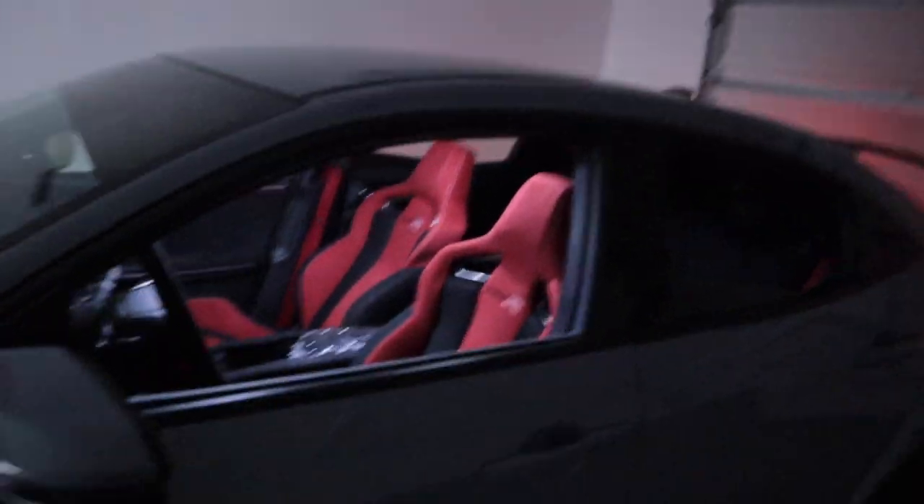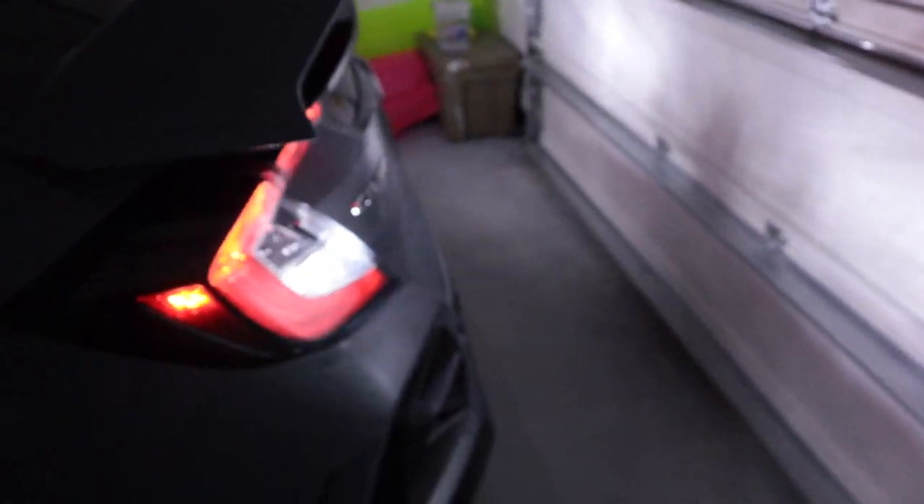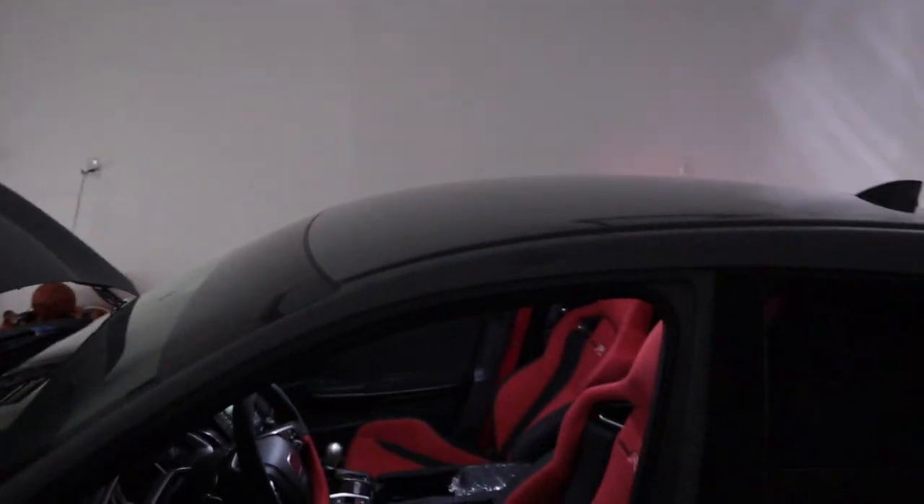All the LEDs are now installed — we got the reverse lights done, the map light, and the dome light in the middle. Let's go ahead and see what the car looks like. Wow, that looks freaking amazing — look how bright! I can definitely vlog at night if I need to. Let's go ahead and power the car on, throw it in reverse — look at that, so bright, even in the backup camera display it's shining. That is truly awesome — super cheap but such a satisfying mod to get done.